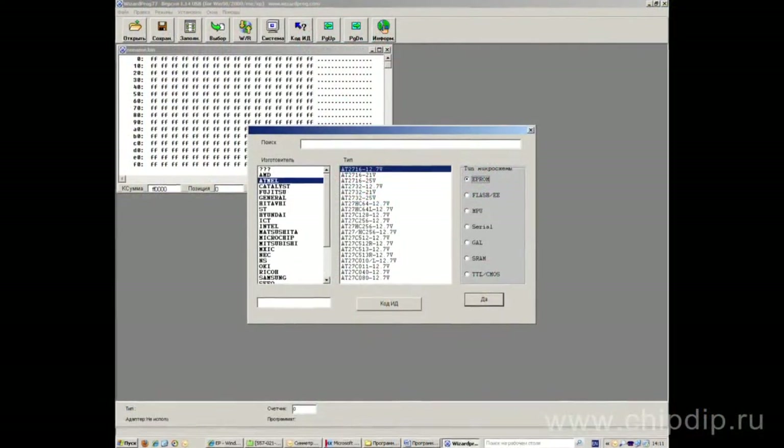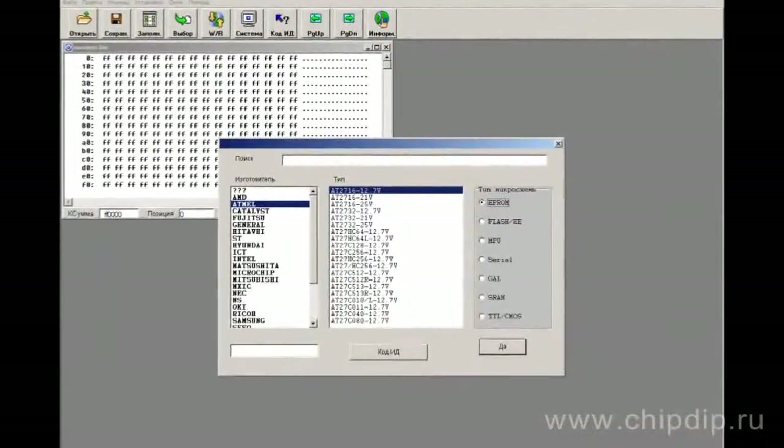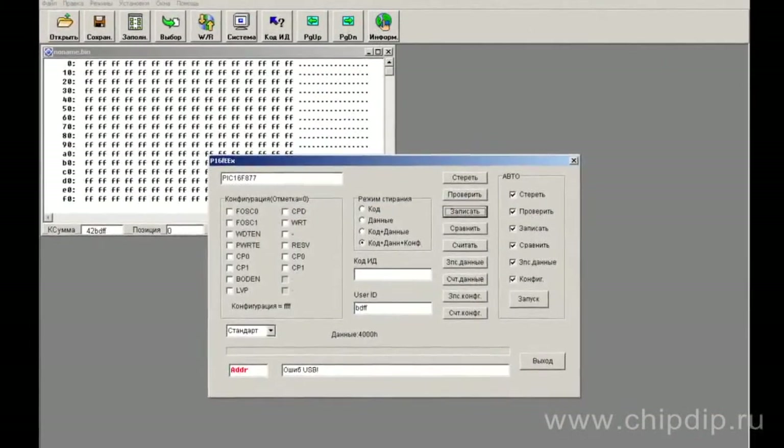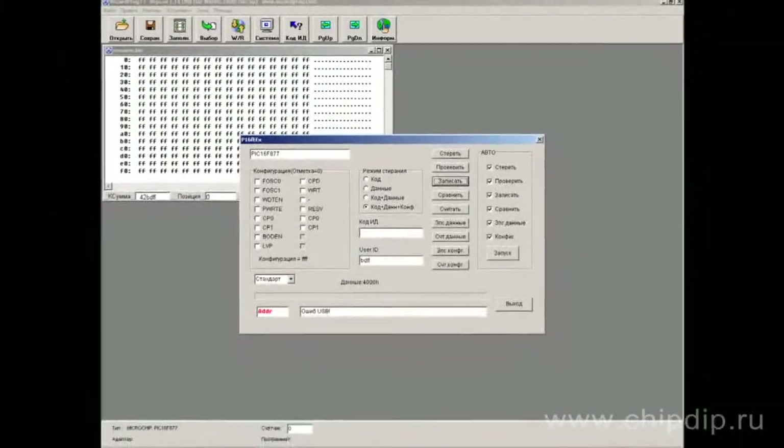The software is in Russian and works with Windows 98, Millennium, 2000 and XP. Even beginners can quickly learn how to work with the programmer thanks to its simple and easy-to-understand software interface. A good ratio of price and quality is also one of the device's advantages.